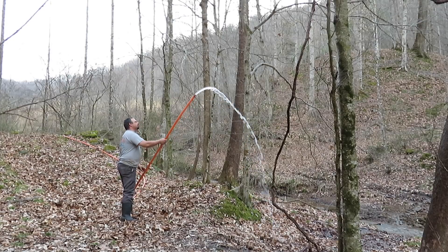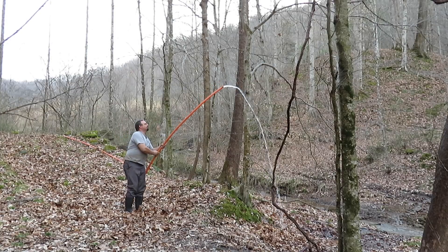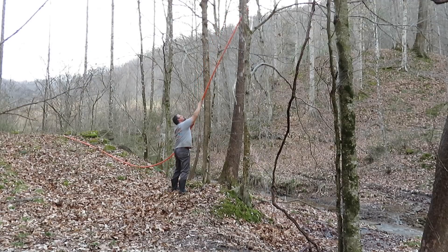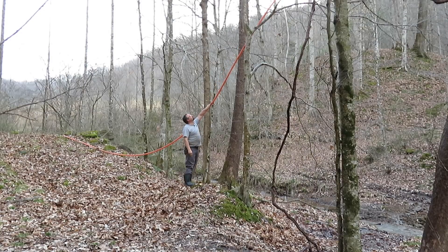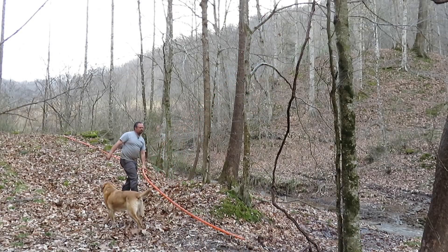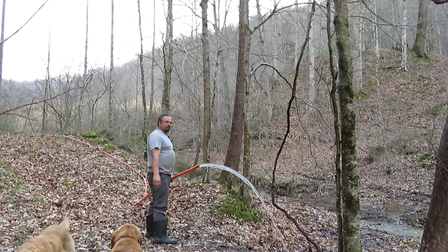Let me give you some idea of how far up the water source is, because whenever the water stops, that means I've reached the same level it's coming from upstream. I don't think I'm going to be able to reach any higher — that's probably 15 to 20 feet and it's still not stopping. So figure if it's 20 feet of drop, I think it's going to be more like 30 feet of drop, because that was still running.